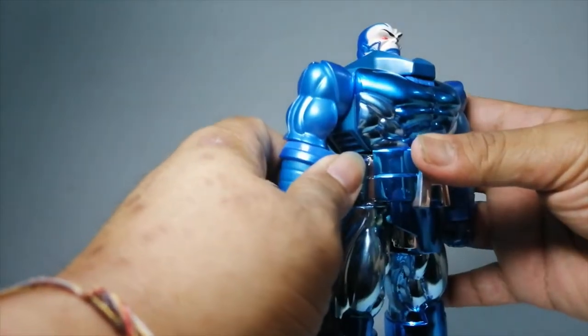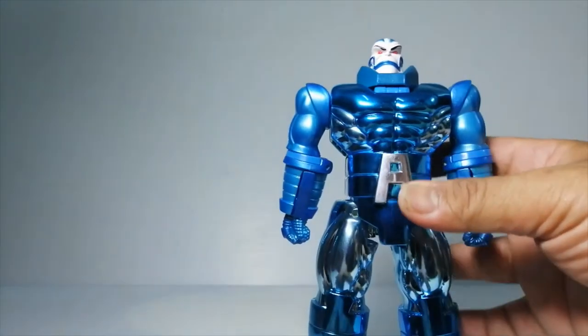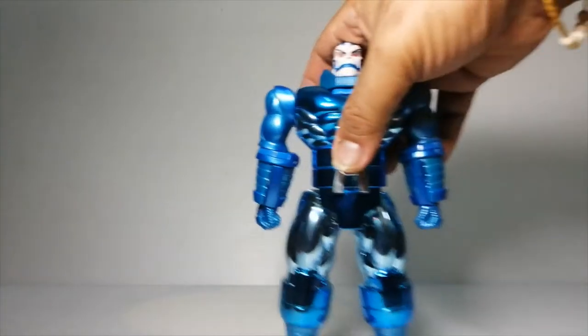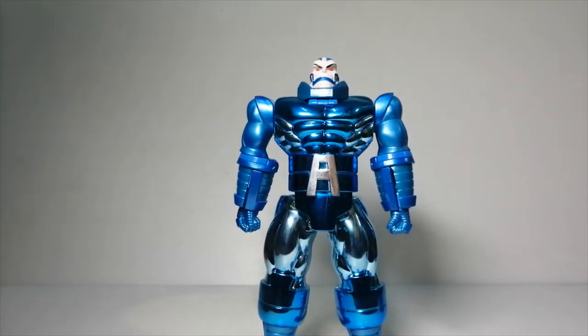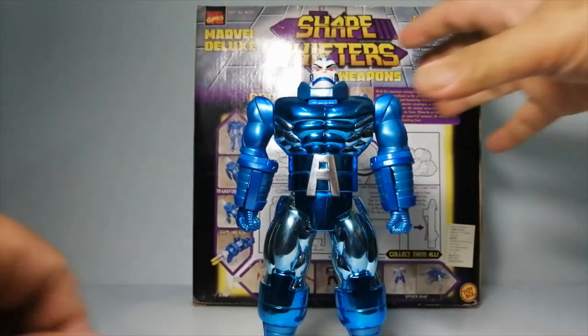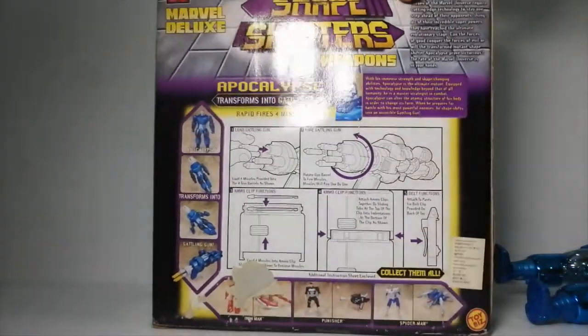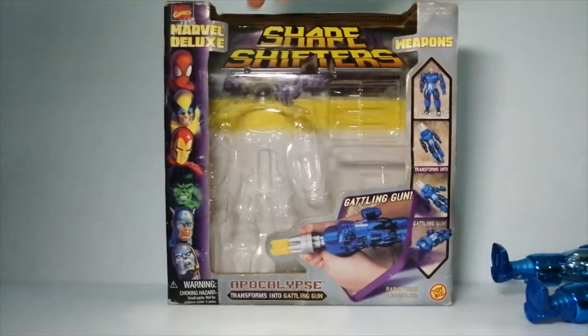I'm kind of glad I managed to find him. I can't remember where I found it — I bought it a few years back. This is the box. I have the box with me. So this is the back of the box, and this is the front. So, Shapeshifter.